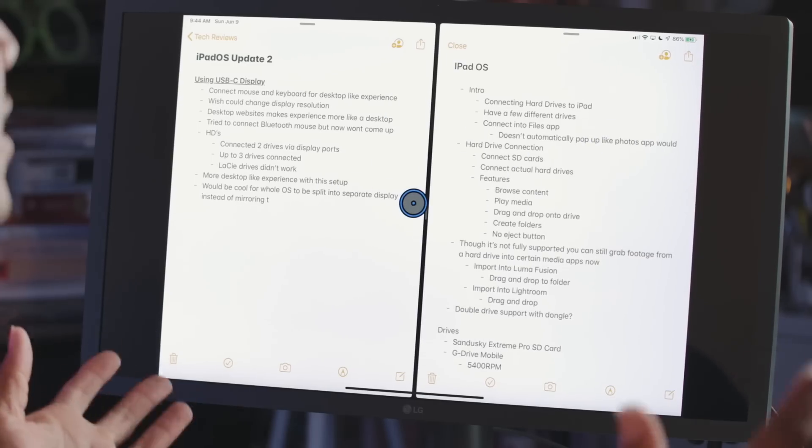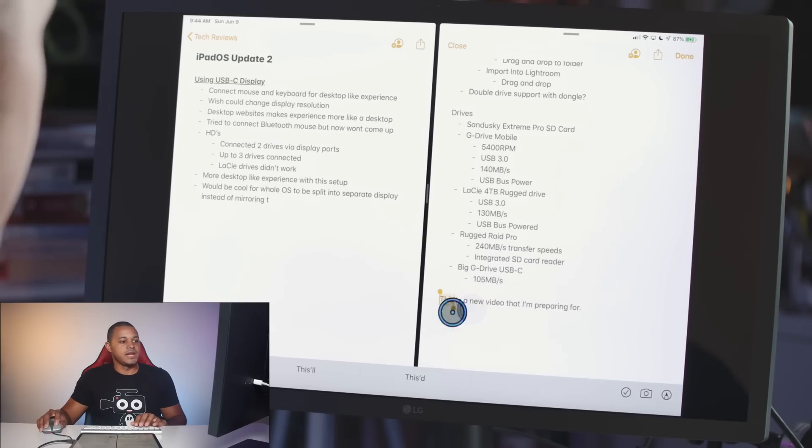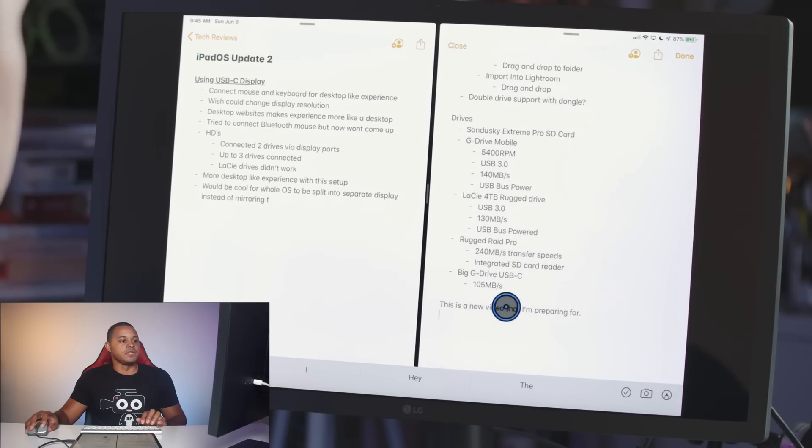One of the newer features with iPad OS is you can have two instances of the same app — we have Notes open here in split view. You can double-click with the mouse to drag windows around. The accuracy is pretty good, though my desk surface makes it a little less smooth.